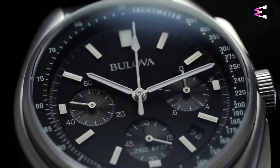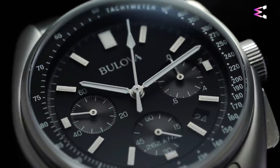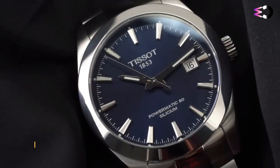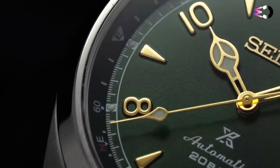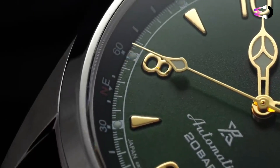Explore style, innovation, and craftsmanship, showcasing watches that redefine excellence. Whether you're a seasoned collector or a newcomer in search of the perfect wrist companion, this guide will illuminate the path to your ideal watch. Let's dive into the realm of horological wonders together.